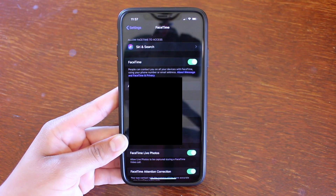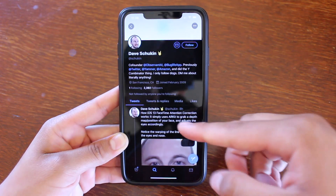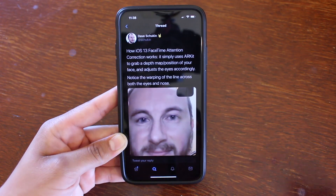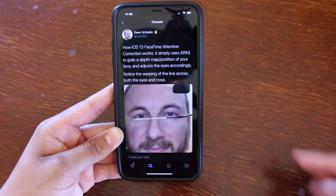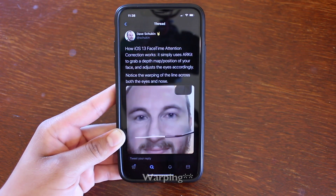I did record an example video to show you guys how it works, but before that I do want to give a shoutout to Dave Shuken on Twitter — he did make an example video before and mine is similar to his. What he says is it simply uses ARKit to grab a depth map and position of your face and adjusts the eyes accordingly. He also says to notice the warping of the line across both eyes and nose.